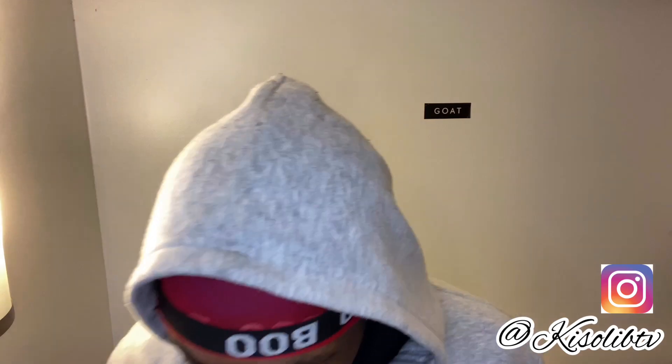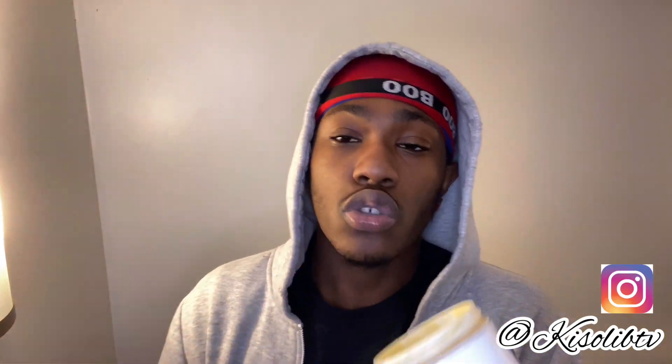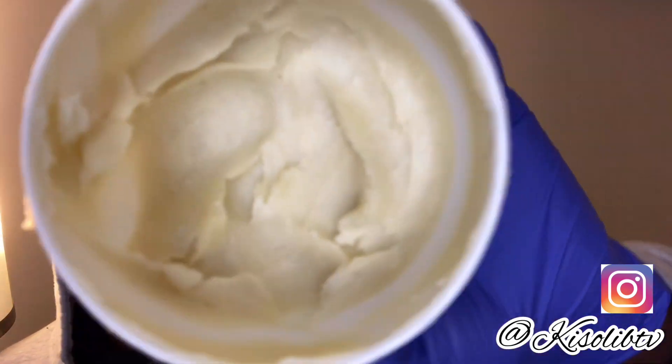You're going to need some product to lay that hair down when you're starting to wolf. You want good moisture in that scalp. You're going to want a moisturizer, a butter, and an oil.